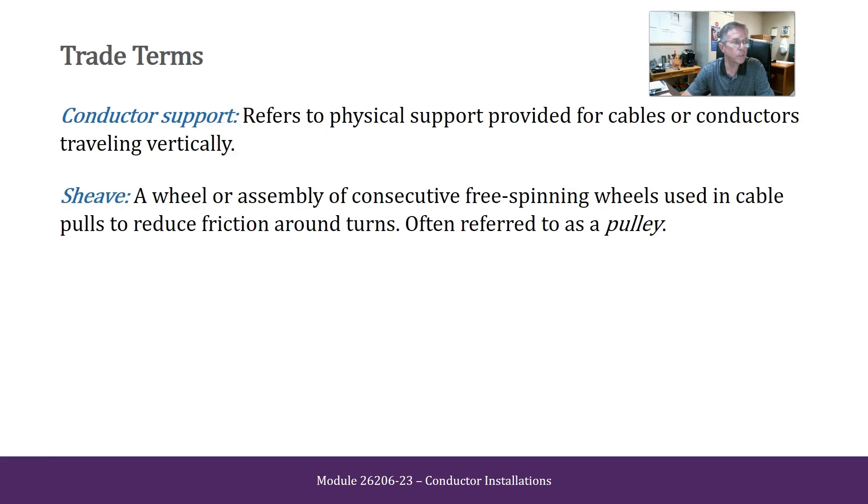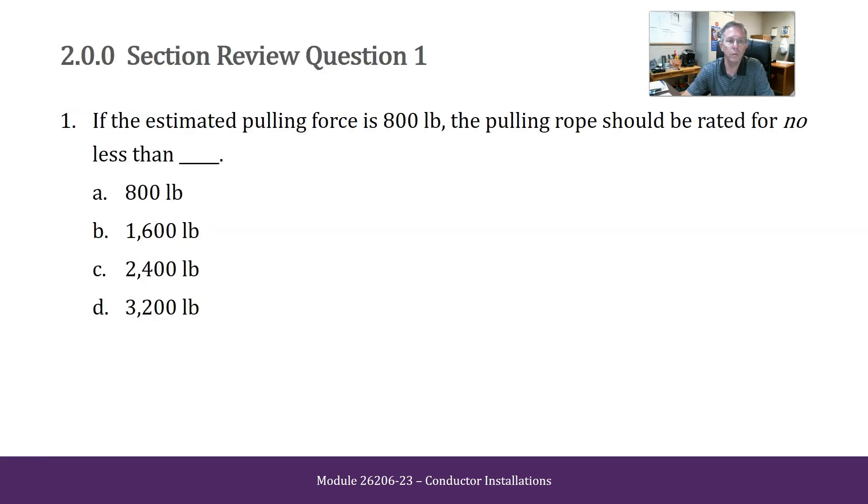Some trade terms you should read over and become familiar with for this module. Review question: if the estimated pulling force is 800 pounds, the pulling rope should be rated for no less than — 800 pounds, 1600 pounds, 2400 pounds, or 3200 pounds. I'm going to say 3200 pounds.